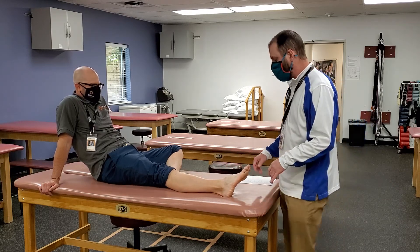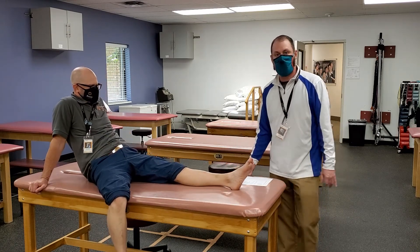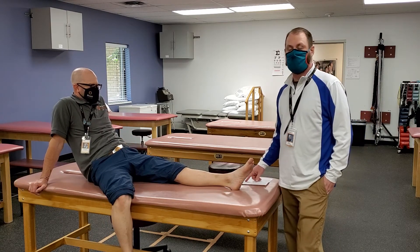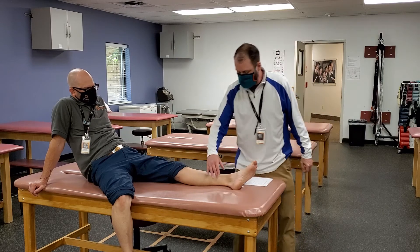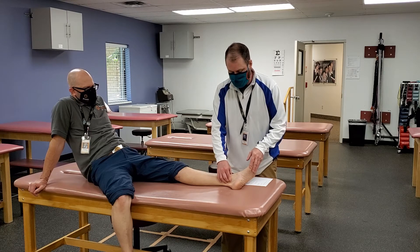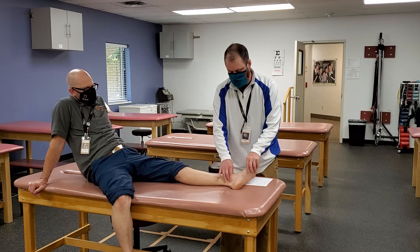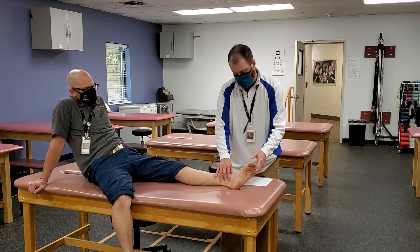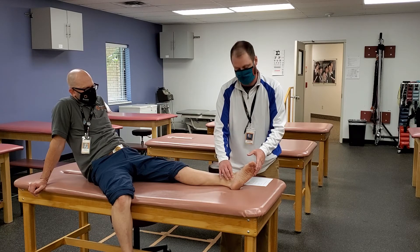The next ones are kind of tough to tease out. You've got Tom, Dick, and Harry — Tom is the tibialis posterior, Dick is the flexor digitorum longus, and Harry is the flexor hallucis longus. You're not going to be able to tease out the individual tendons, but you can feel them by going posterior to the medial malleolus and wrapping up and around. Have him do a little inversion and you can feel those tendons and tease them out just a bit.